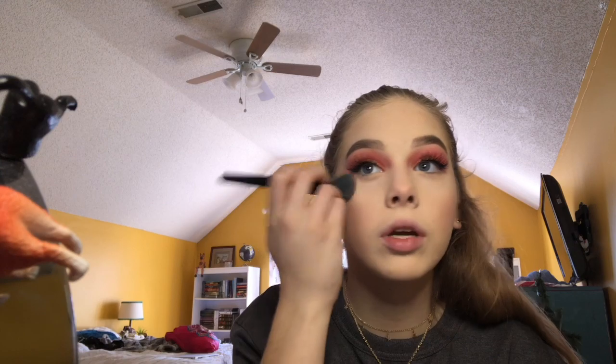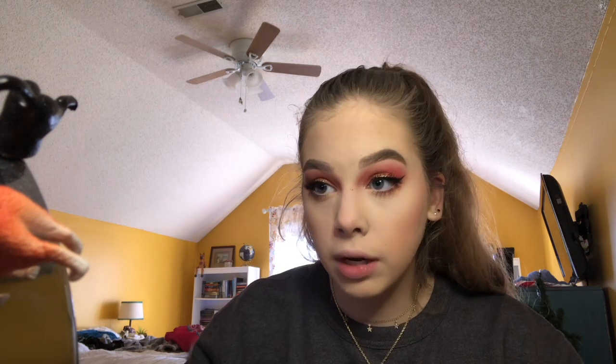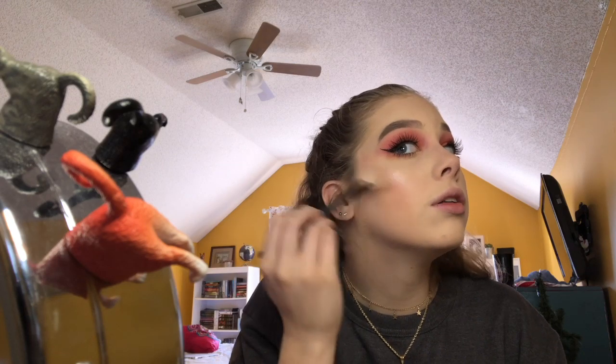Get ready with me — gone wrong, not clickbait. I just put highlighter on it as a setting powder and it kind of looks better. I just don't even want to do makeup anymore. Now I just have to do actual highlighter and then we're done — diddly darn done. I can see where I put the highlighter as setting powder, and honestly that's the funniest thing I've done this year so far.